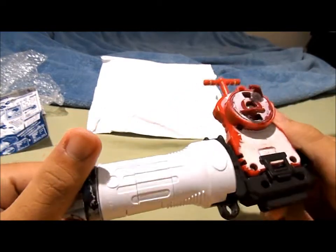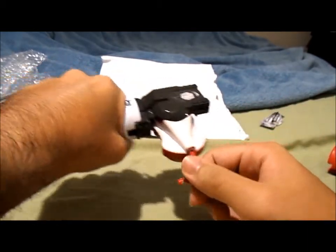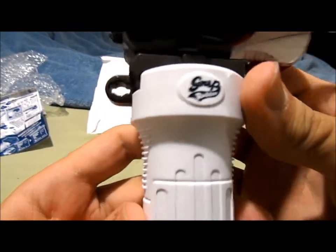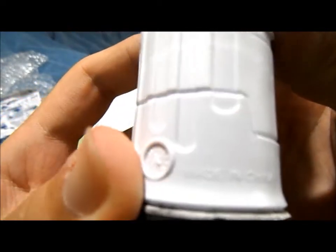Looks amazing and it feels amazing. Since this is a white grip rubber it's probably gonna get dirtier easier, but whatever — still pretty cool. Let's take a look at the rubber grip and see what it looks like. This is official Karatomi grip rubber.